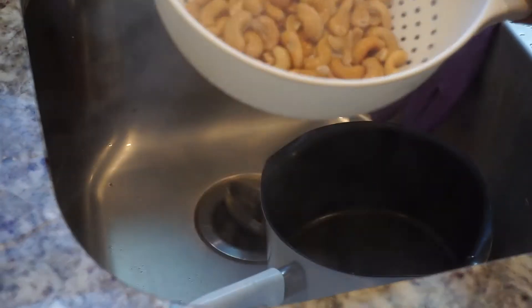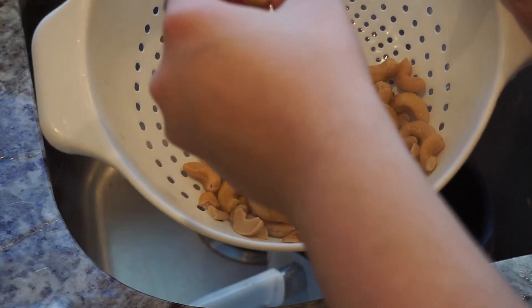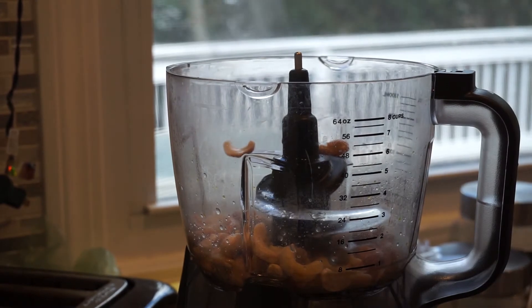Your cashews should get soft after a little while — mine took about 10 to 15 minutes. You can see here they look just about the same, but if you pick one up they should be pretty easy to bend and break. I wish I had cooked mine a little bit longer, but I do like the consistency that I got at the end of it.